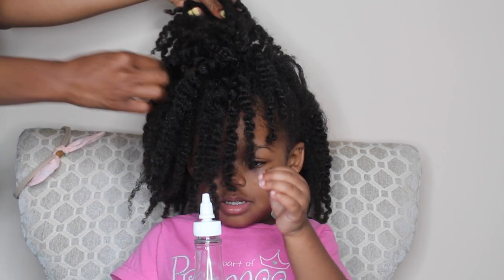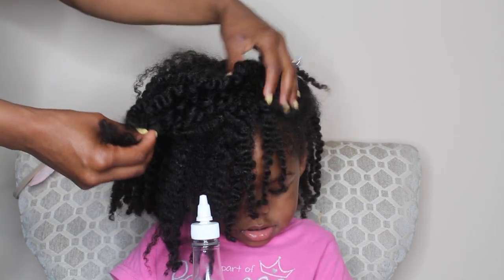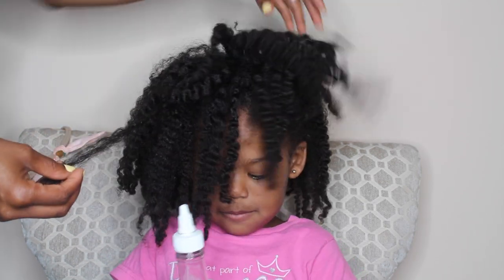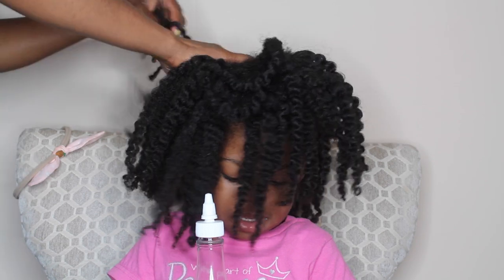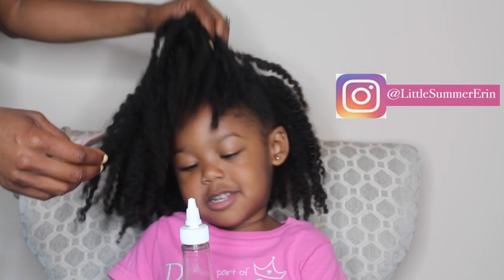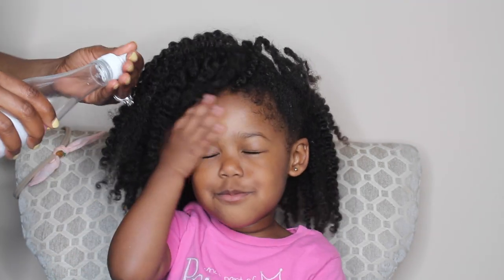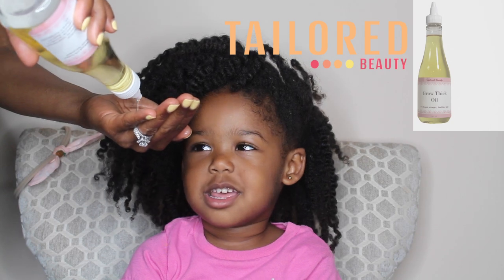She did have her hair half up and half down, so I'm just going to go through each twist and look for any knots. I'm going to be careful because I don't want to separate the twists and cause any additional frizz — I want them to be as preserved as possible. Next, I'm adding a little bit of the Taylor Beauty growth thick oil.